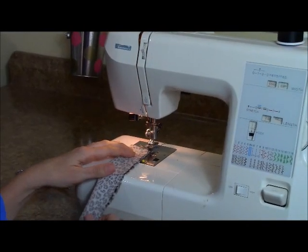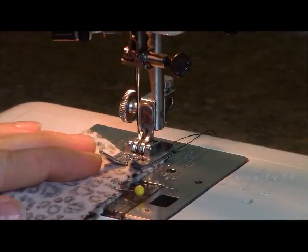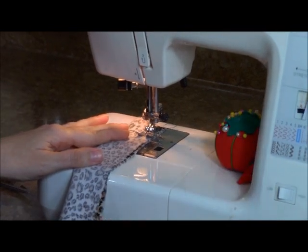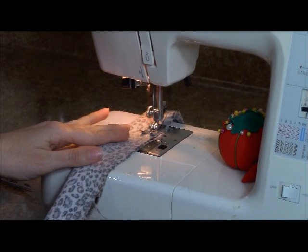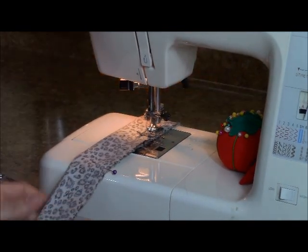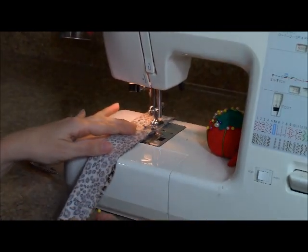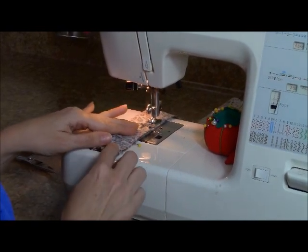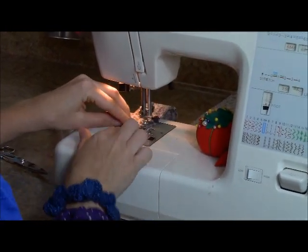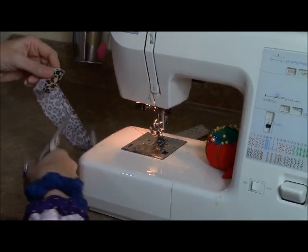We're going to take our scrunchie and put it on the 3/8 seam allowance line. Put it under our machine and we're just going to take a straight stitch all the way down. Don't forget your back stitch. Take our pin out and stab it into our cushion. We're going to sew a straight line all the way down — pretty easy, sometimes that thread gets caught underneath. Sew all the way to the end, over that folded edge, and backstitch. Then trim your ends.